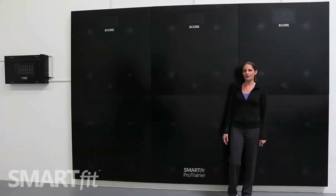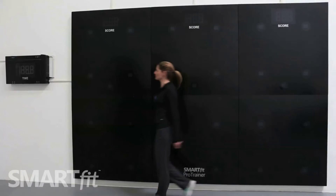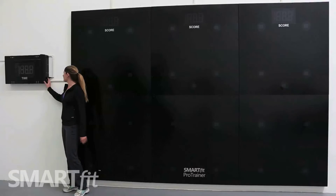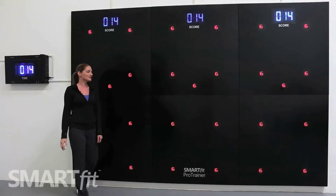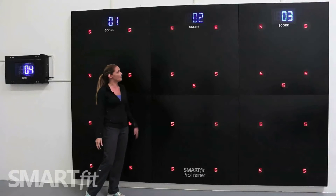To power up your Pro Trainer, head over to the master control box and locate the power switch on the right side. Go ahead and turn that to the on position, and your system will go into power-up mode.